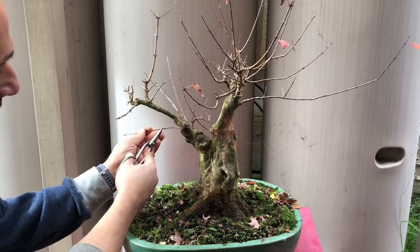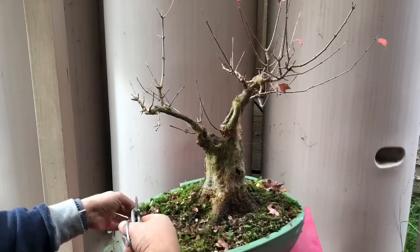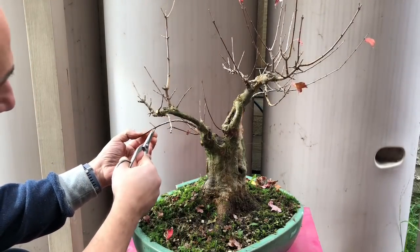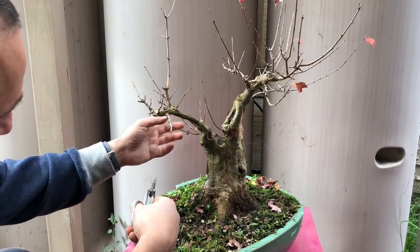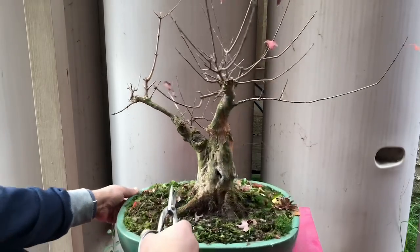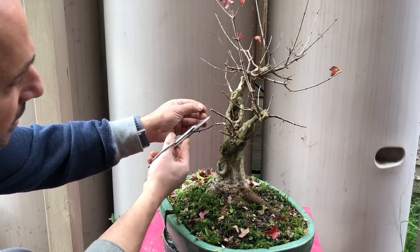Always trying to bring it shorter — shorter internodes. This guy at the back has the same problem: internodes too long, so I'm going to cut back to that internode. This branch here has some buds, so I might leave it for now. This one is way too long — I might bring that back right to here to start developing it. At the back here, this is actually a quite nice little branch so I might leave that totally alone, just bring it back a little bit.